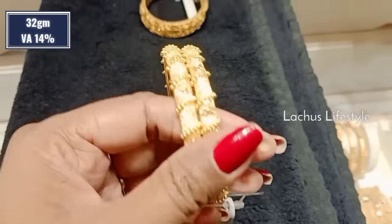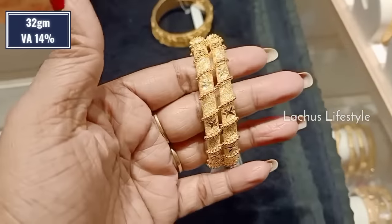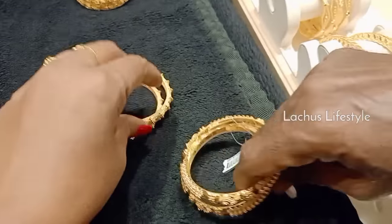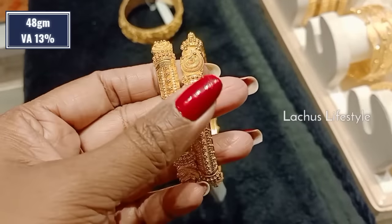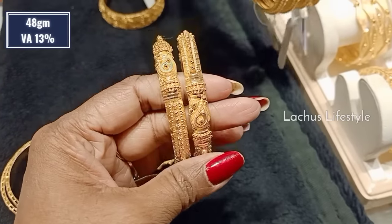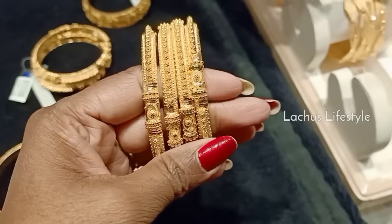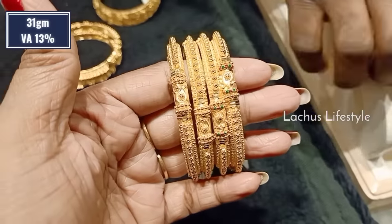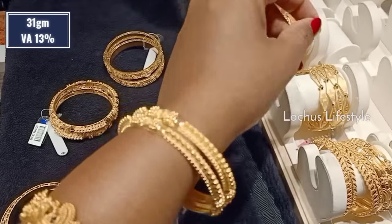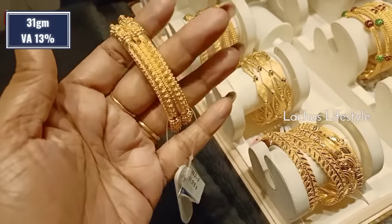This is a Singapore design — it is about 32 grams, 14% wastage, high polish, heavy shine. In Kolkata design, we have a bangle — it is about 48 grams. With the same weight, we have 13 grams, we have about 11 grams. You don't have to put it into enamel work. It is about 31 grams — you can use 2 grams just to put it into a base layer. This is not an enamel work in 31 grams.